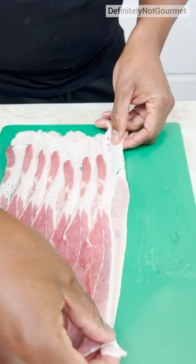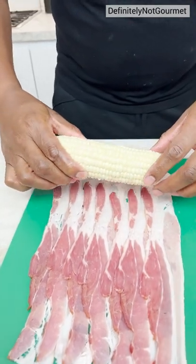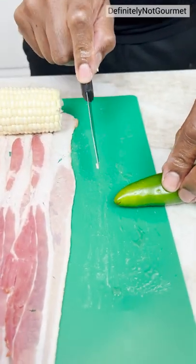So, final piece, just put it down like so. And I grab my corn. Corn? And I put the corn right here like that. Now, we get some jalapeño.